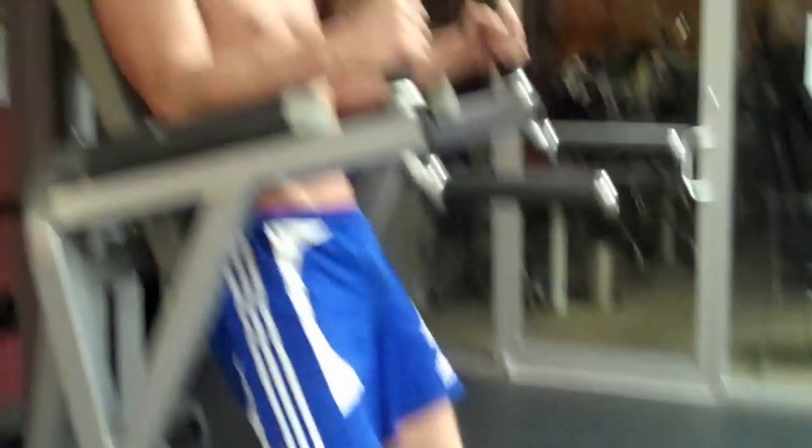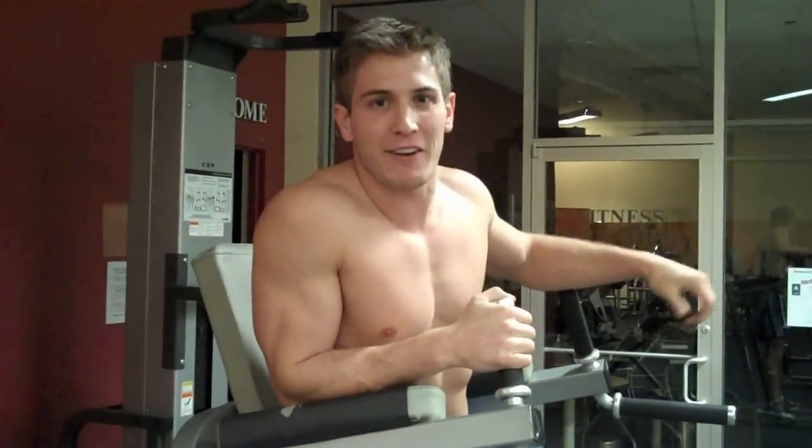And that's how you do leg lifts version 2. Hope you guys enjoyed that video. If you want to learn more, more good stuff coming soon — just subscribe to my channel. See you guys.